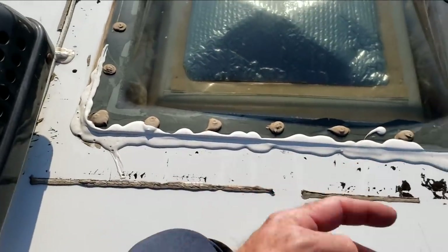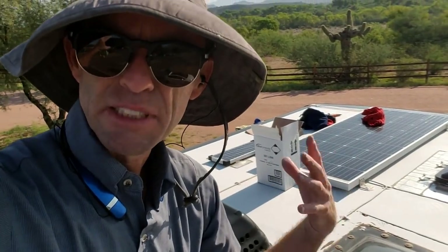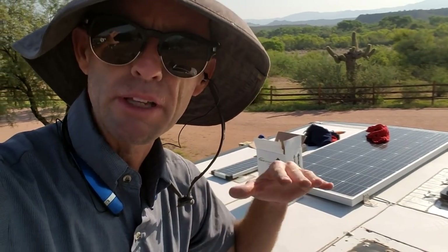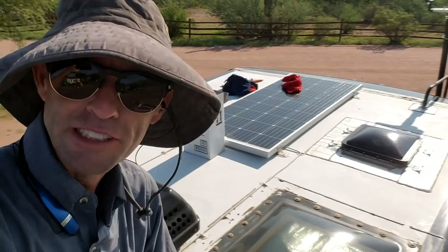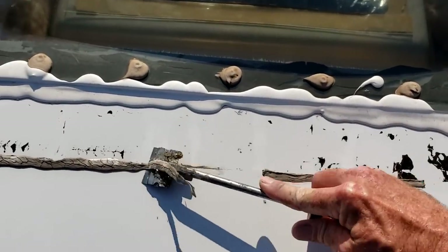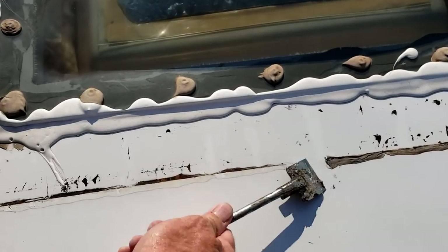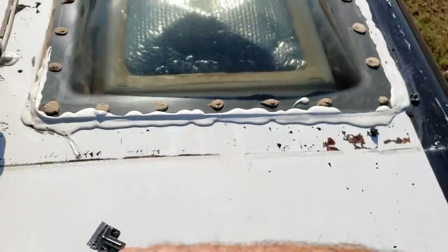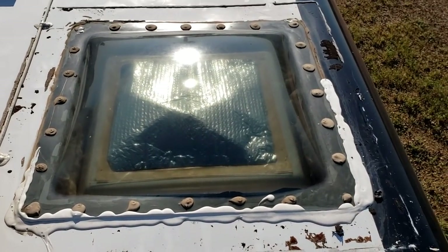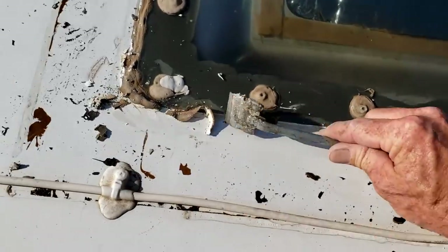If your component is leaking, putting sealant on top isn't the fix — you always need to fix the leak first, then add Dicor as lap sealant to redirect water. Taking a skylight off always risks breaking it, and these are kind of expensive. So rather than taking it off and resealing it, all I'm going to do is clean this up really well and seal over the top, to keep it from leaking in the future. Whoever changed this out before didn't clean off the old stuff and it looks bad. Scraping it out will keep water from pooling where it doesn't need to.